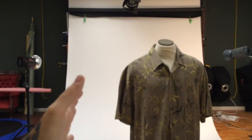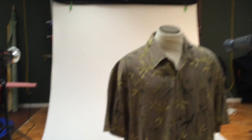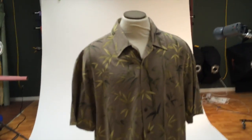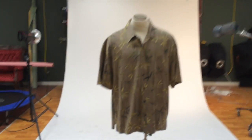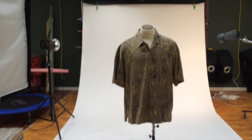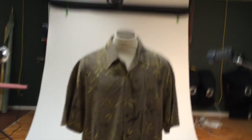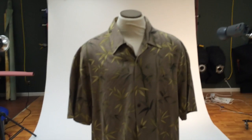With reflectors, you can move them in and out to adjust. Another tip: the closer you have your lights to the subject, the softer the light will be. The further out you go, the sharper and harsher the light gets. We don't have a face here to soften, but I still like to get in close for a nice soft light.